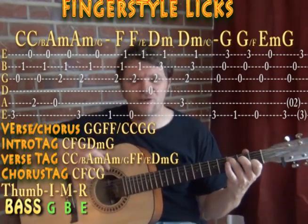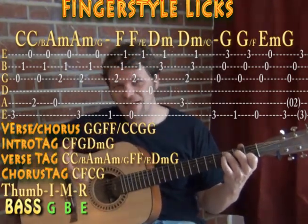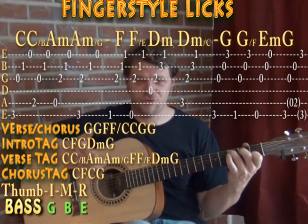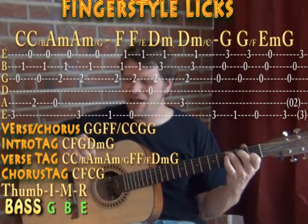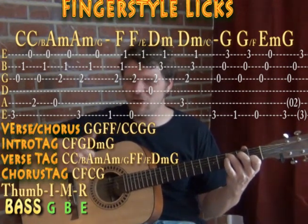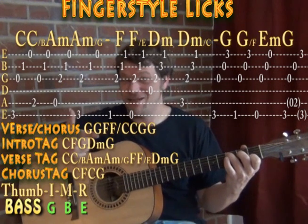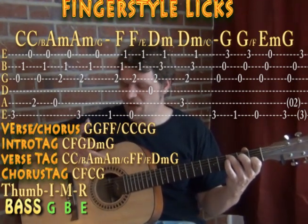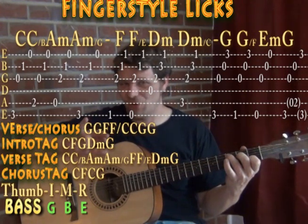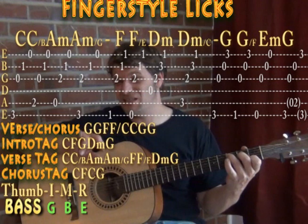With fingerstyle, a lot of the abbreviations come from classical tradition, built on guitar methods originally written in Spain in the 1700s, so we use Spanish abbreviations. P for thumb (pulgar), I for index (índice), M for middle (medio), and the ring finger is anular, so we use A. If we were going to use the pinky, we call him C for chico.